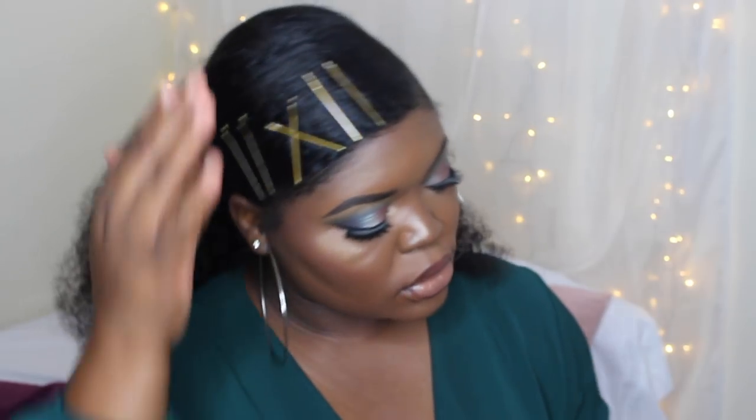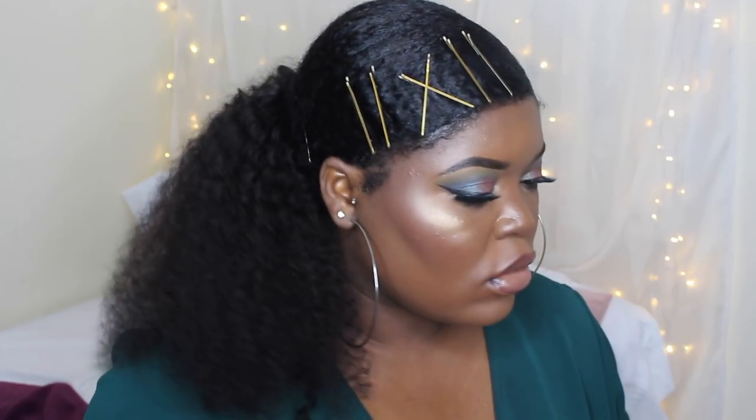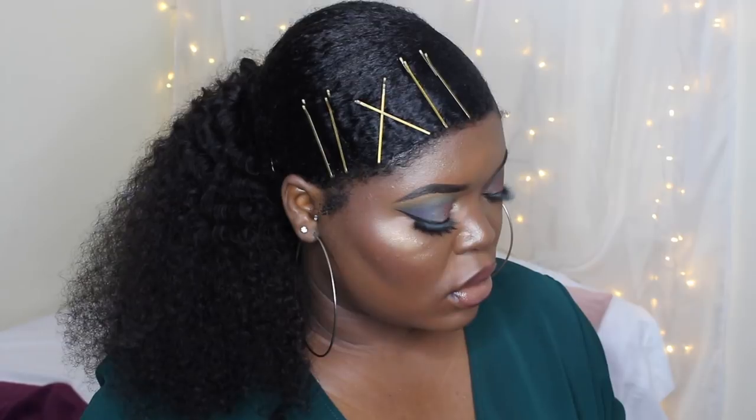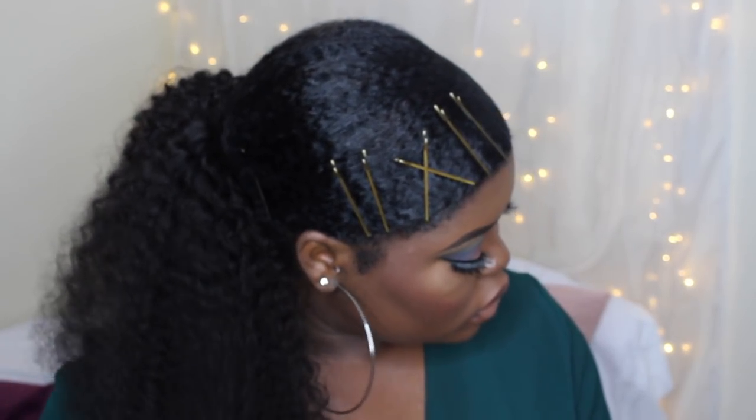And that is basically the finished look, you guys. This look was so pretty and I really liked it. I hope you guys liked the video. Please don't forget to thumbs up and subscribe, and if you have any comments don't forget to leave them in the comment section. I'll see you guys in my next video.